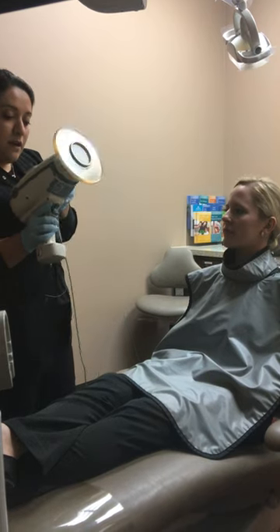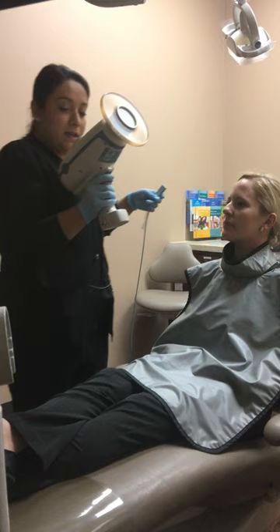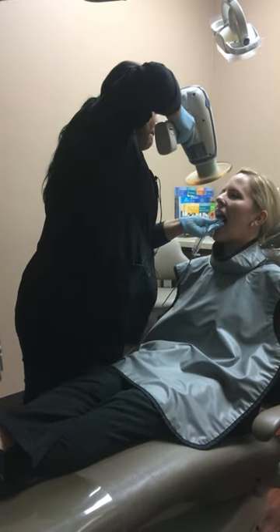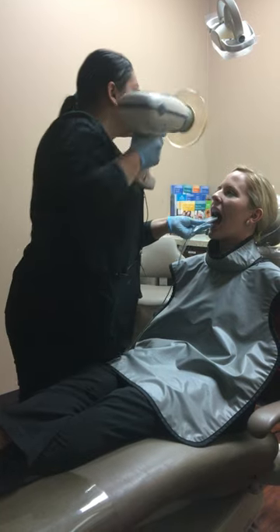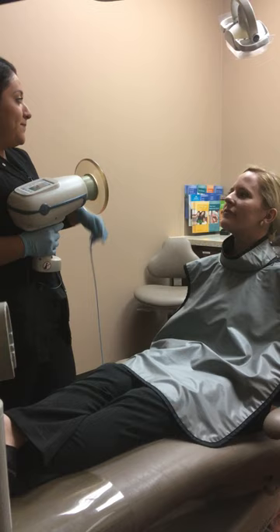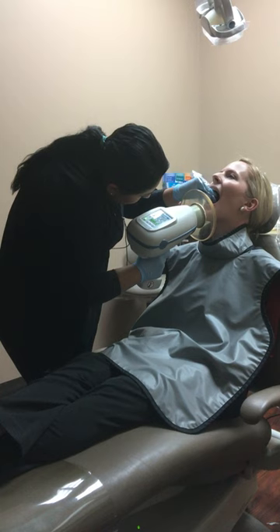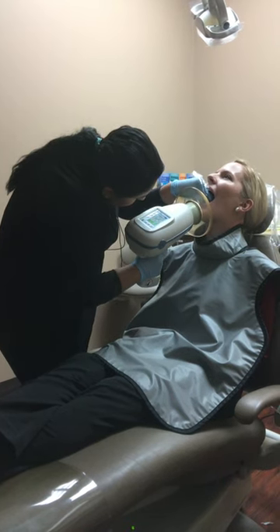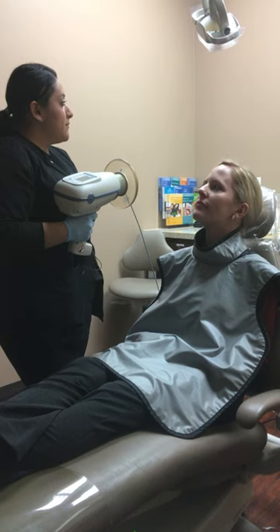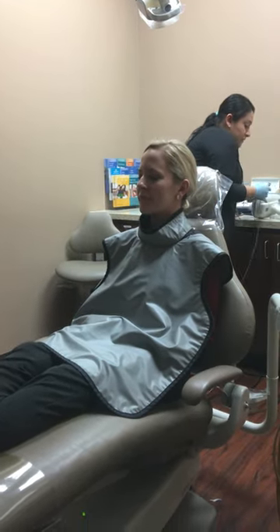I'm going to go ahead and start. Whenever my camera says that it's ready, I'll go ahead and take the picture. Go ahead and open wide. Now I'm going to do the bottom. Lift your chin up. Very good. So now we're...